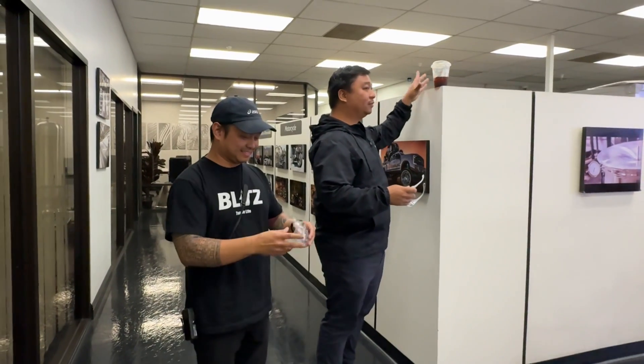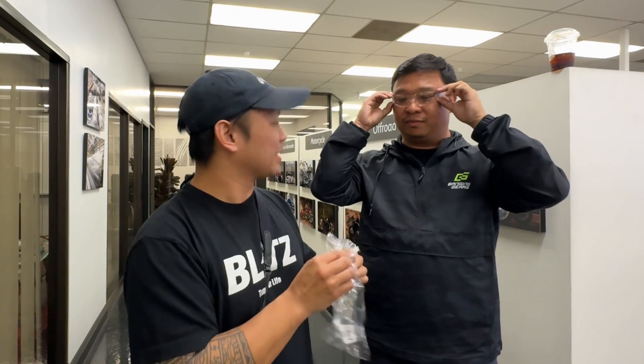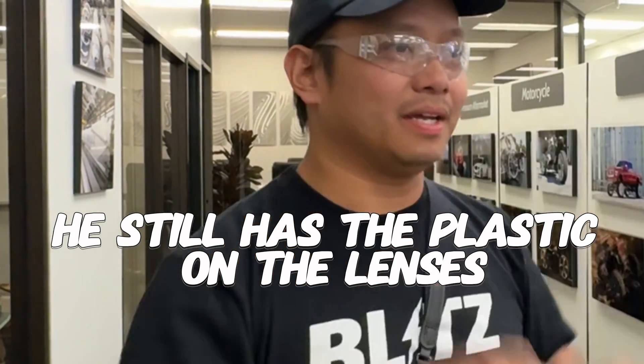All right, before we get going boys, put on the safety glasses. Kel's having a hard time here. All right, ready to roll.